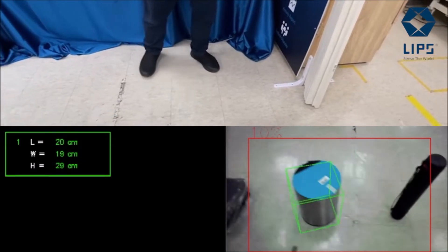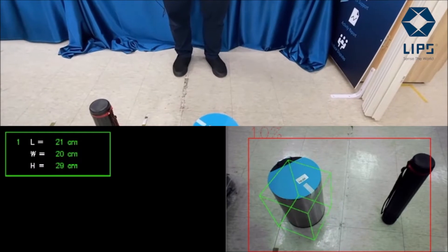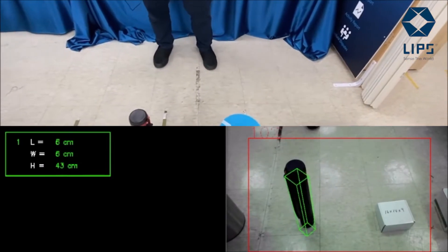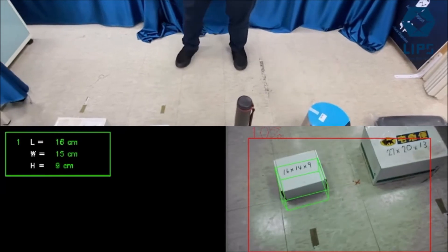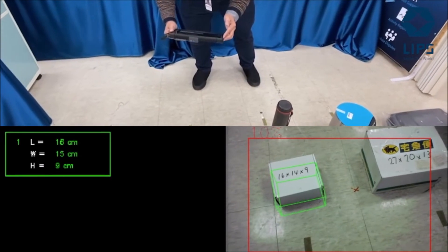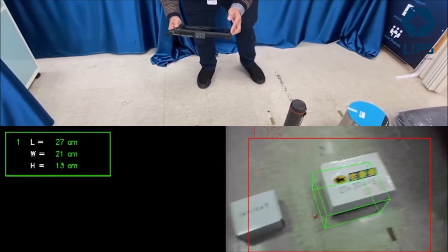Moving next, it's a round trash can — we can perform a measurement with no problem on this irregular object. Also another round cylinder, no problem either. Then moving on to a small package, which on the box says 16 by 14 by 9, and our screen shows 16 by 14 by 9 — exactly the same.